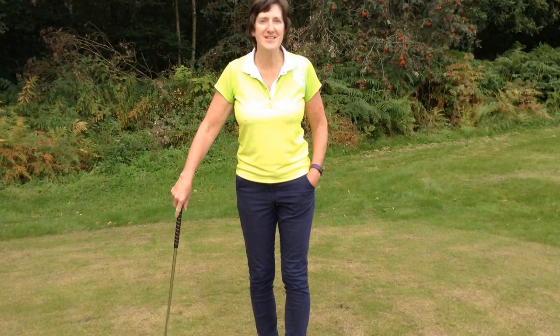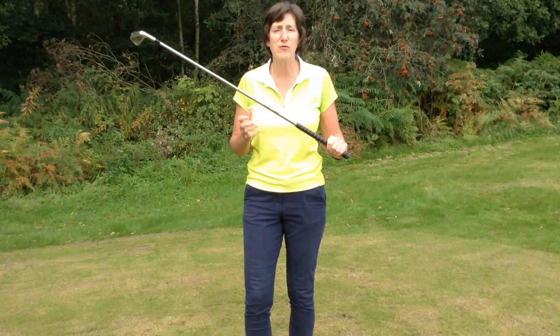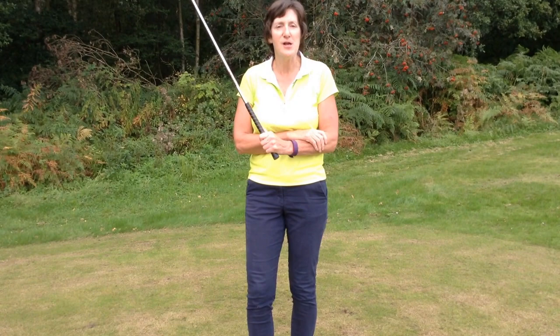Hello everybody. I'd like to share with you today a tip on how tightly or otherwise to hold the golf club, because that's something that is so easy to get wrong and it's very important to have the correct balance between the tightness of your grip and the tightness of your arms.